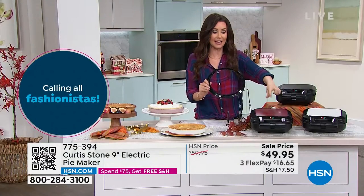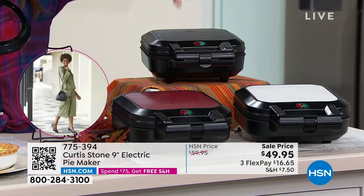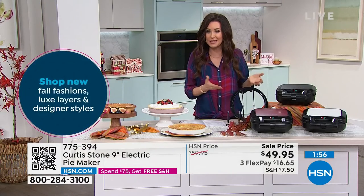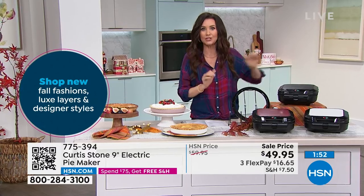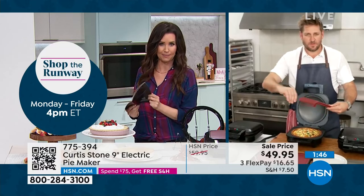So exciting. $49.95. You choose red, white, or black — and that little light lets you know when it's ready, just like cooking a waffle. It just changes to let you know it's done, and we're getting that recipe book that gives you ideas. That's where I got the chicken pot pie idea.